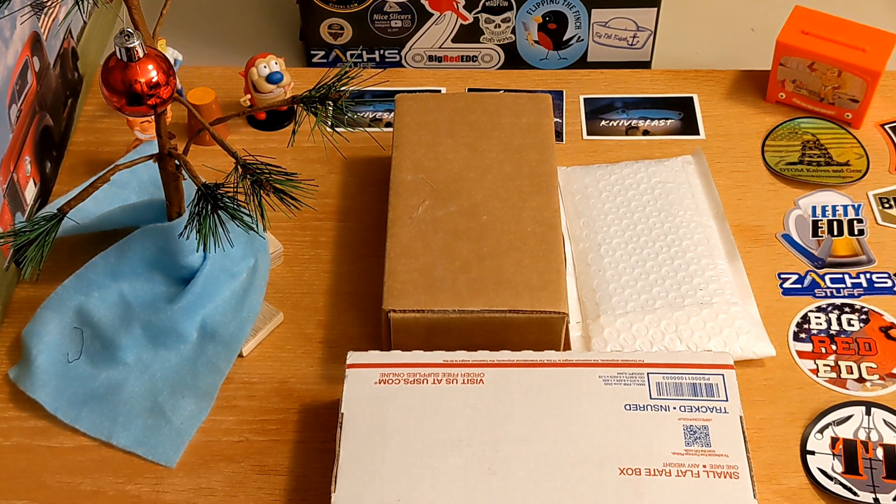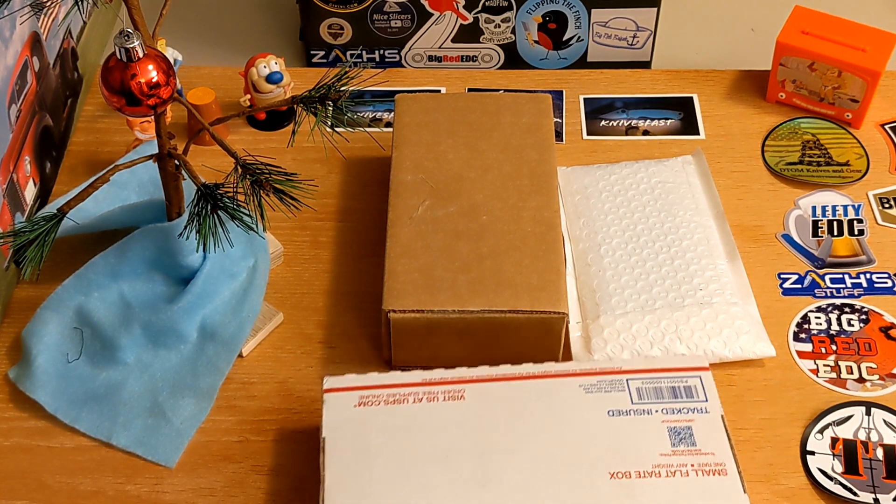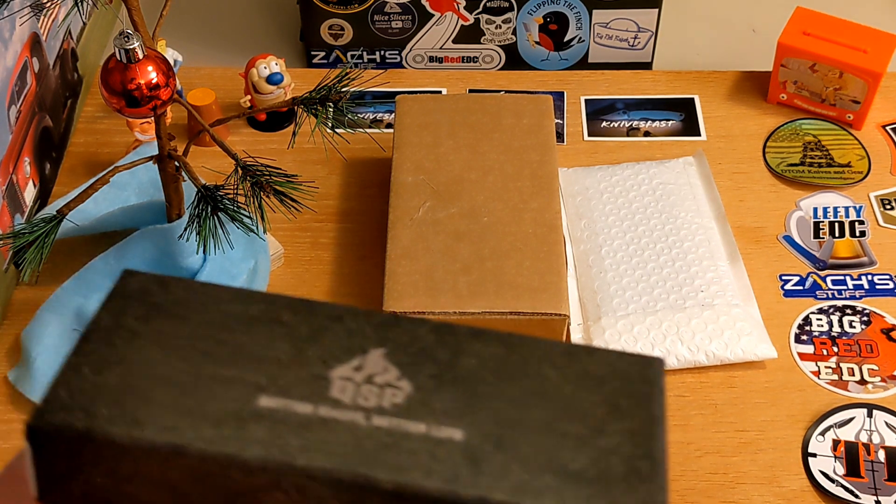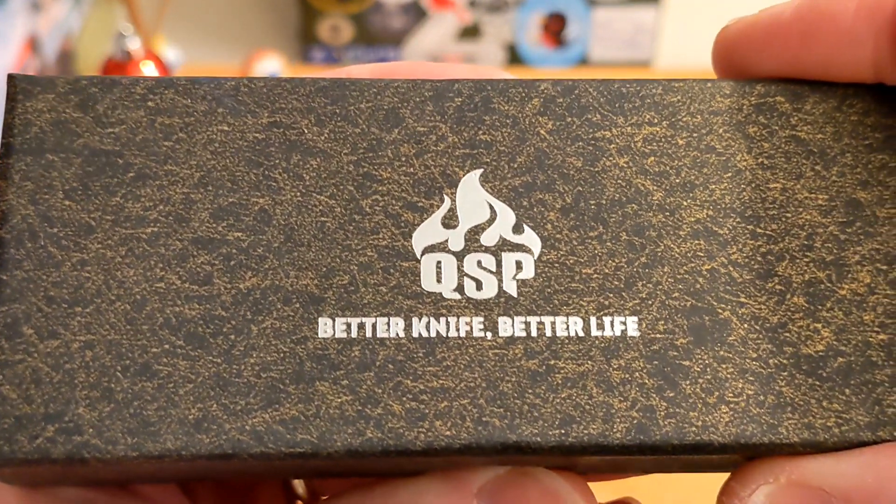We've got three different things to open. This first one comes by way of the Apex pass-around group, straight from David at Blade Banter himself. This is a QSP knife. I wanted to take a look at this one because I've seen my Mach 51 which is produced by QSP, and I've seen other OEM knives, but I've probably only had maybe three other QSP-branded knives on the channel.